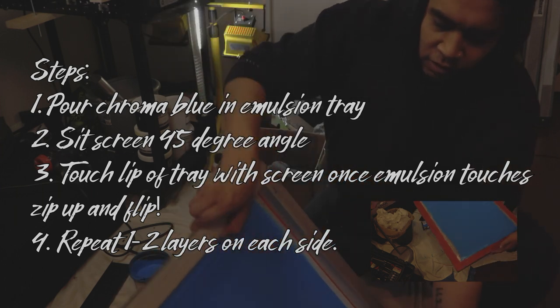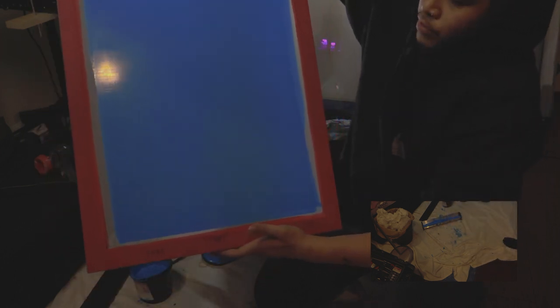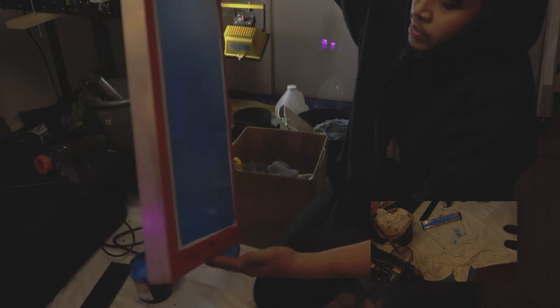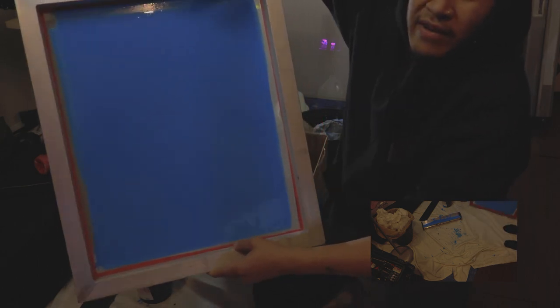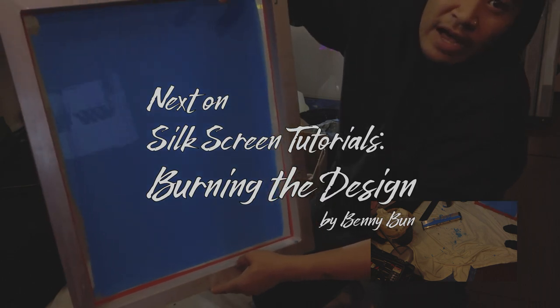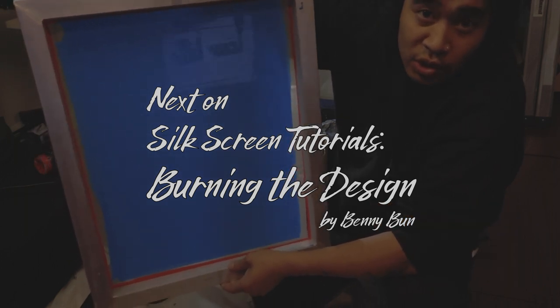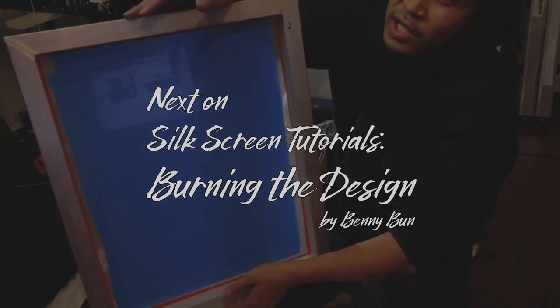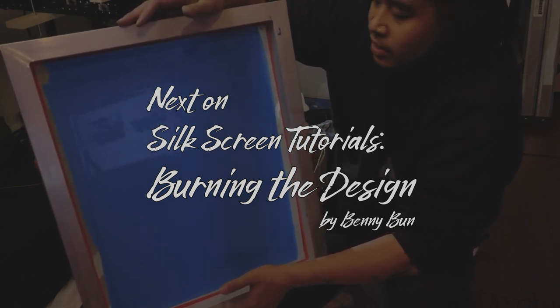Now you're going to set this to dry for a little bit — not too long. Set it somewhere dark and cool, and then we're going to burn our image in here with the 500-watt floodlight. If you're using a 500-watt floodlight, you should be able to burn your image into this screen for about three minutes — I do it three to five minutes — and then you wash it out.